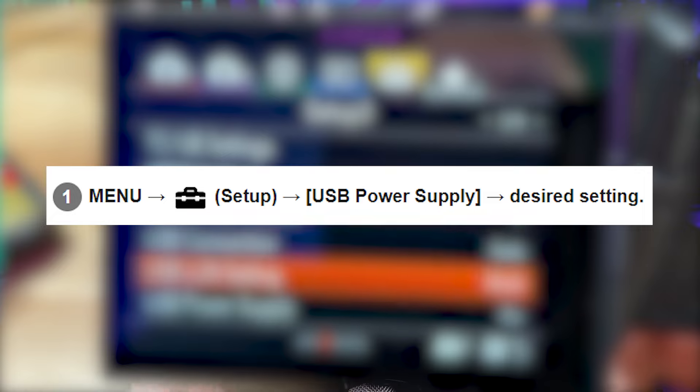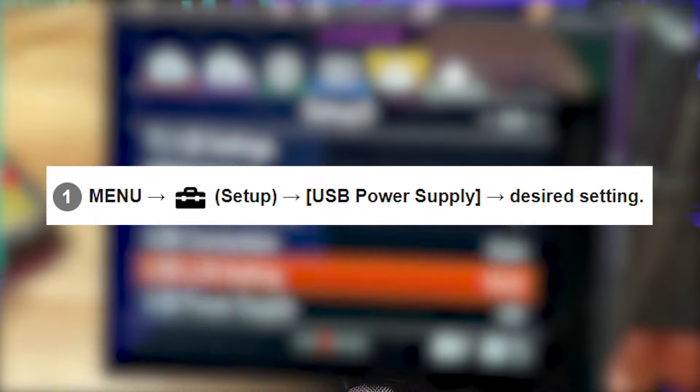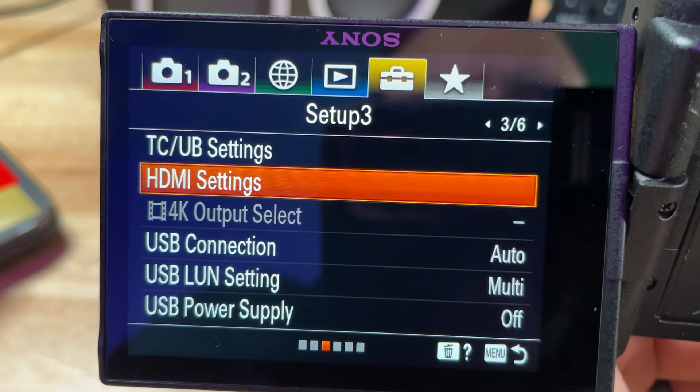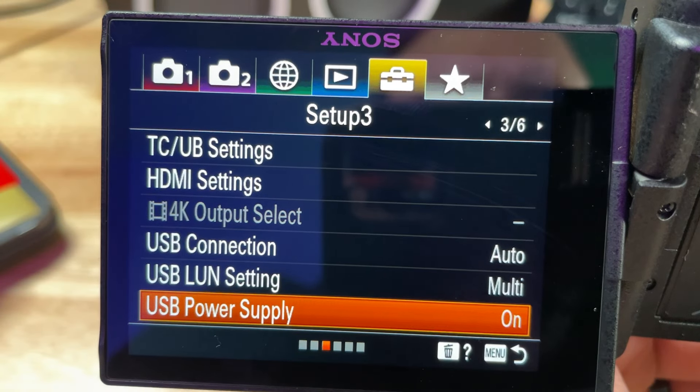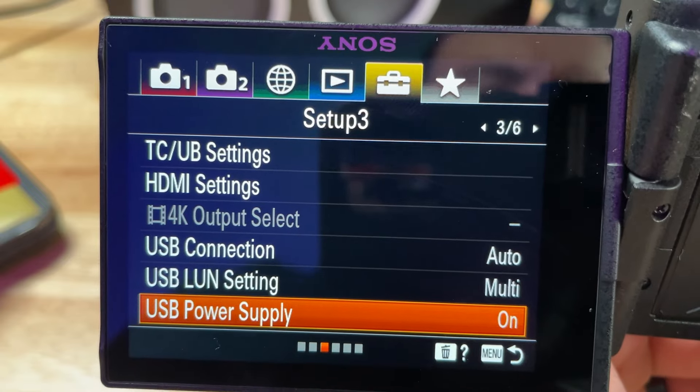For USB power supply, using a USB power bank also keeps the battery from getting warm, which further extends recording time due to lower temperature. To enable it, go to Menu > Setup > USB Power Supply and select the desired setting. When set to On, any time a micro-USB cable is plugged into the camera and a power bank or computer, it uses that external source to power the camera. When set to Off, it only charges the internal battery or transfers data.